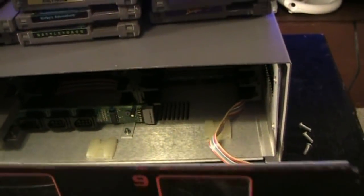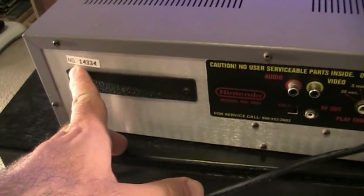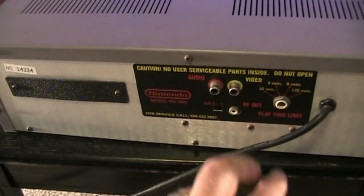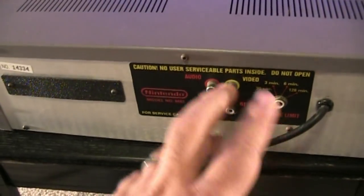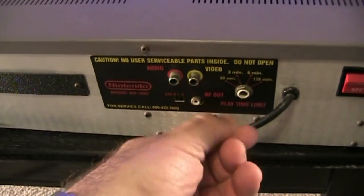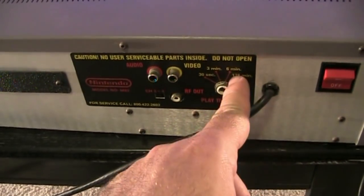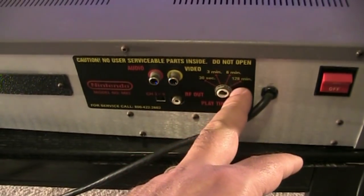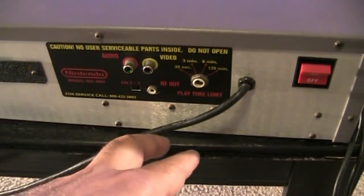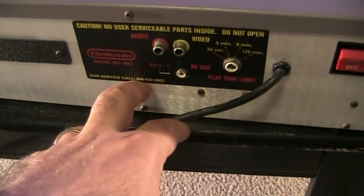Let's check out the back of this thing. Here's what the back of the M82 looks like. You've got your serial number — I think that's what it is — 14,334. You've got your AV out right here, audio and video — it's mono sound, like Nintendo's back in the day, no stereo. There's a channel switch for 3 to 4, and an RF out, which is interesting — it's not a standard screw type. You can set the timer switch to either 30 seconds, 3 minutes, 6 minutes, or 128 minutes of gameplay; this particular unit is set to 128 minutes. And you've got your on/off power switch. There's also a service number to call — I actually called the number and it's still active for Nintendo, which is interesting.